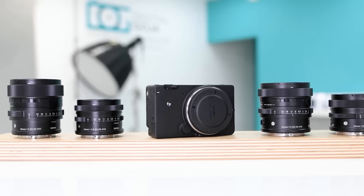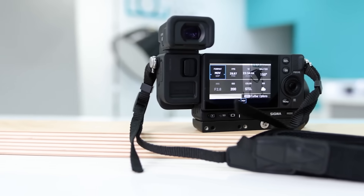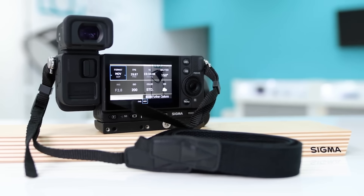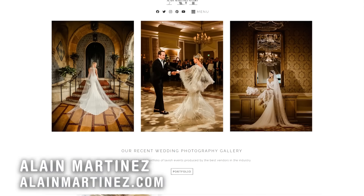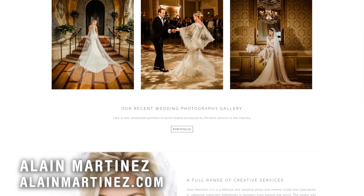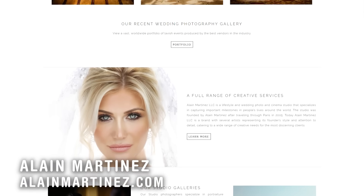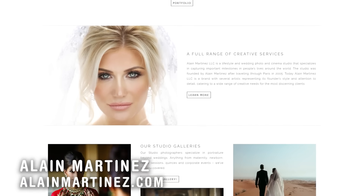This camera seems to be a good fit for the content creator who likes to do both cinema and photography, but also has the ability to grow the body into a much bigger configuration for bigger projects. You can find out more about me and my work at alanmartinez.com, on YouTube at Alan Martinez, and on social media at Alan Martinez Studio.